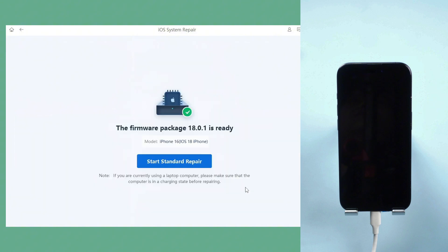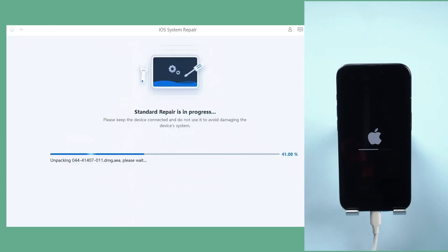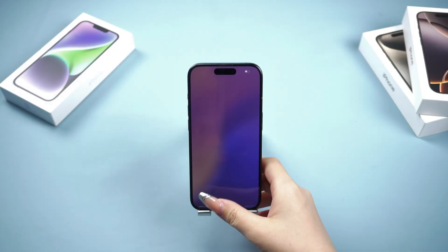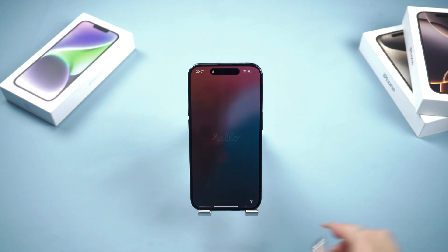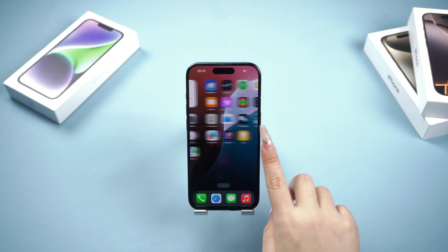Once the download is complete, click the Start Standard Repair button to begin fixing your iPhone. The whole process will take a few minutes, so please wait patiently. After the repair is done, your device will automatically restart and there won't be any data loss. When you see the Hello Screen, you can enter the main interface and start using your iPhone 16 happily again.